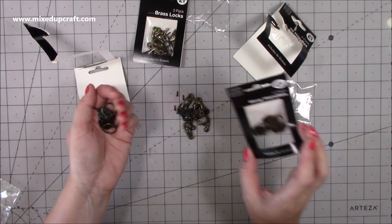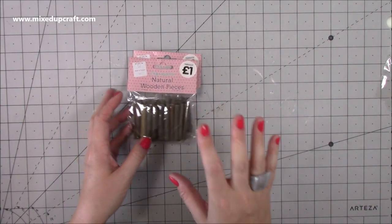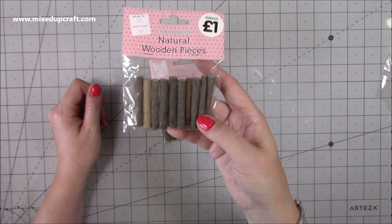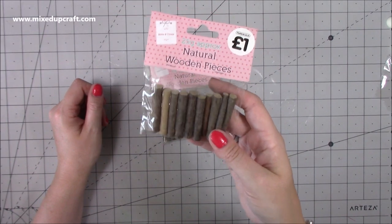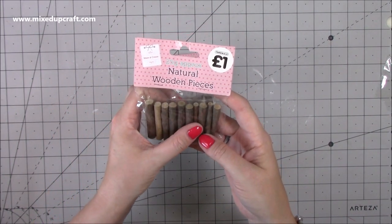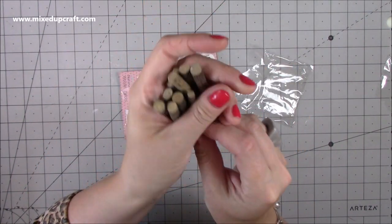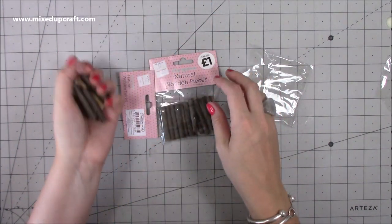I got two packs of those and I'm always thinking ahead - I'm thinking Christmas, believe it or not. These are natural wooden pieces and I thought these are going to work really well for some projects I have in mind. You get two, four, six, eight, ten for a pound - all these different little pieces of wood. Two packs, a pound each.